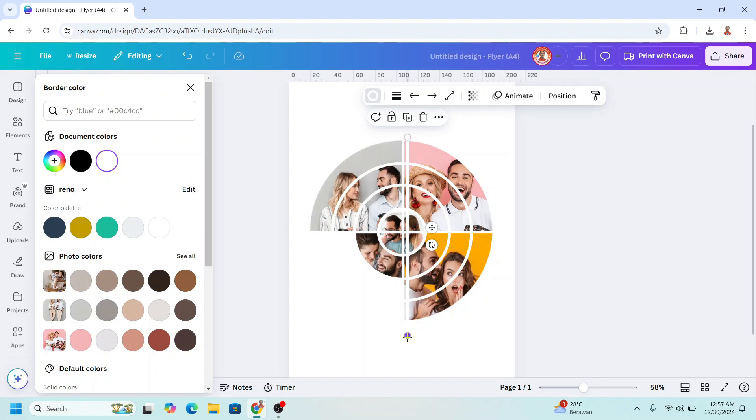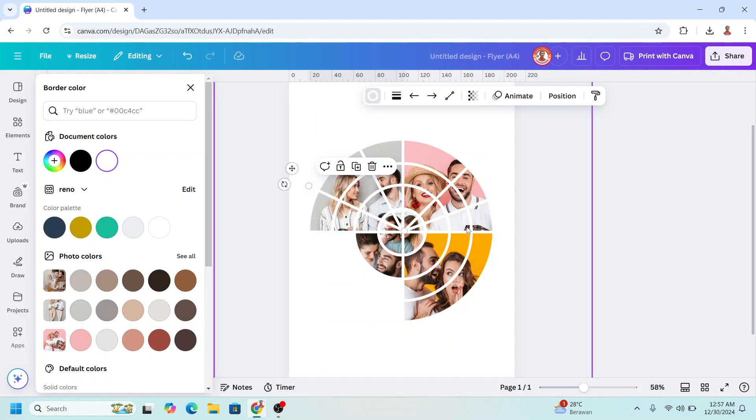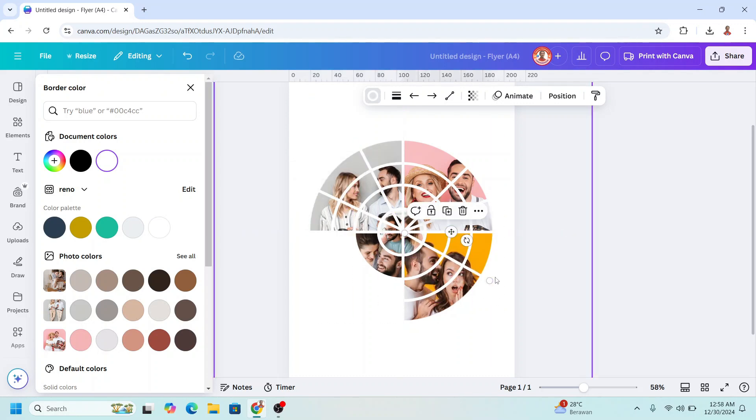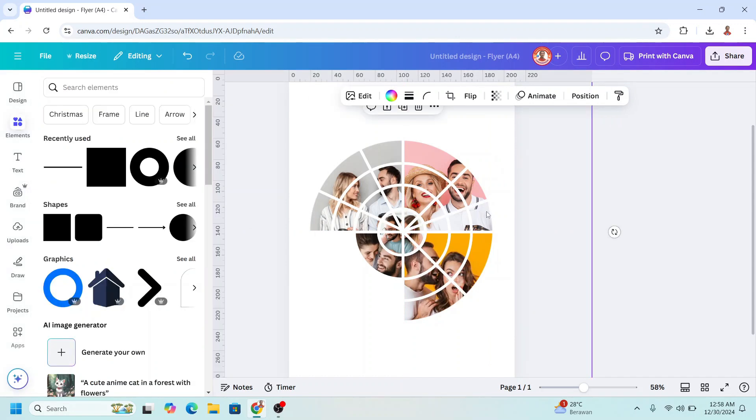Duplicate and move it from here to here, then duplicate and place it in the center. Duplicate again and move it here. Feel free with your creativity. Duplicate and place it here and here.